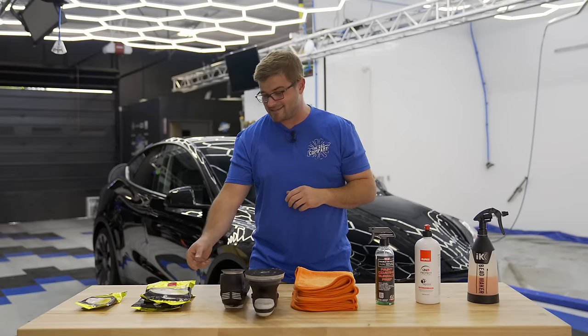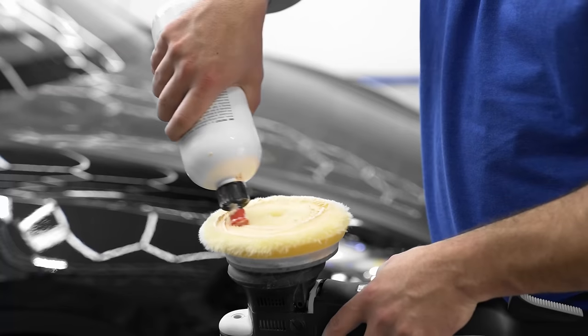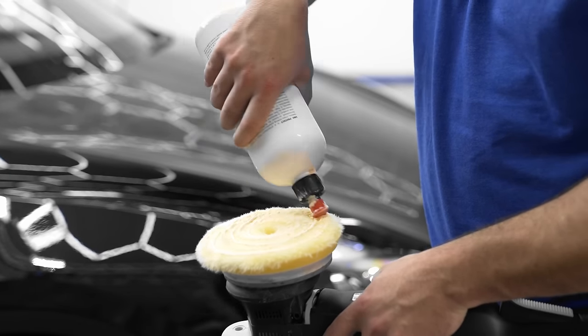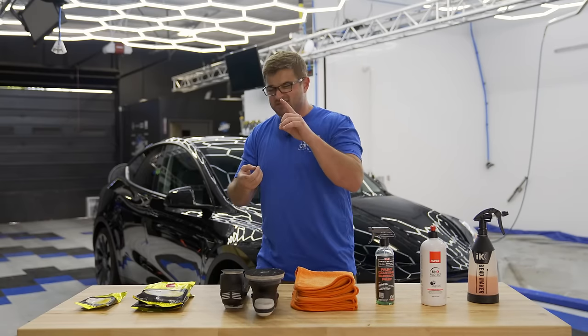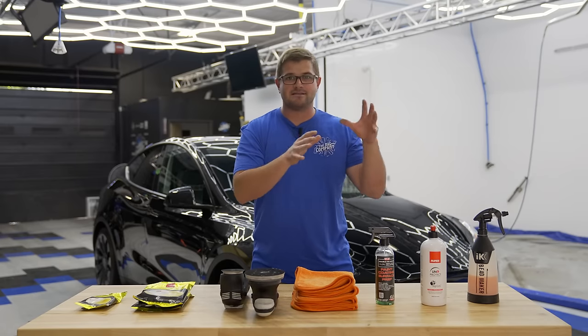What is a one-step? A one-step is typically one style of pad used on a machine with one style of product, typically an all-in-one such as Uno Protect. The idea is that we're not going for a full correction on this vehicle — we're going to try to extract as much gloss and remove as many defects as we can just utilizing these basic essentials.